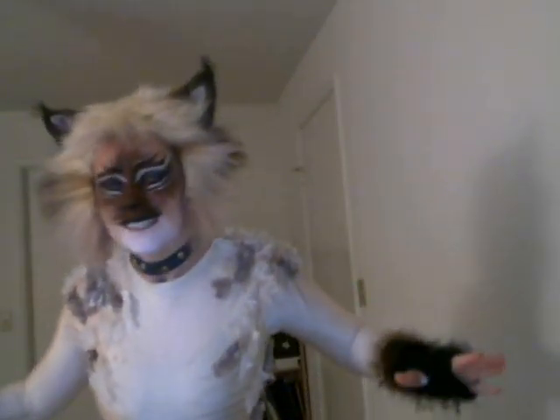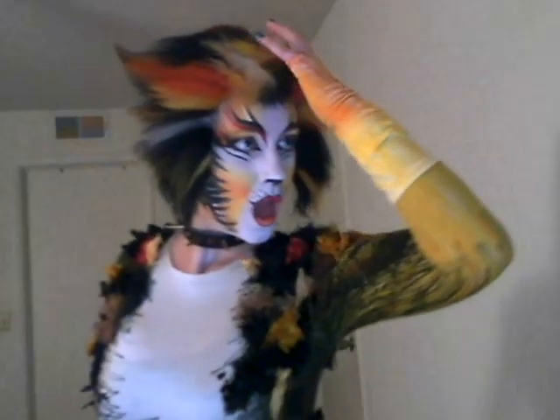And when the loot is looted, or the jewel case is rifled, or when the milk is missing, or another peke's been stifled, or the greenhouse glass is broken and the trellis past repair — there's the wonder of the thing: Macavity's not there. Macavity, Macavity, there's no one like Macavity. He never was a cat with such deceitfulness and suavity. He always has an alibi, and one or two to spare. Whenever time the deed took place, Macavity wasn't there.